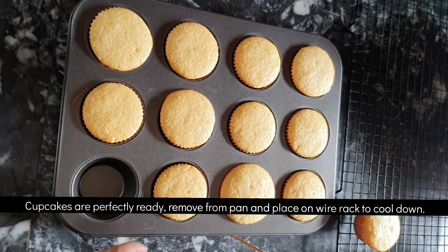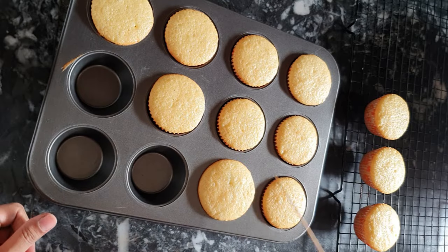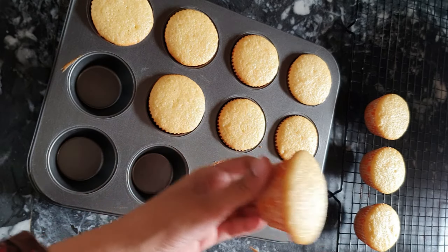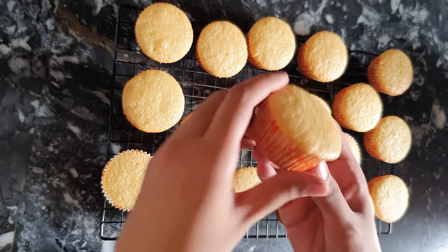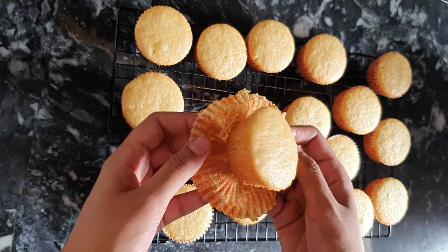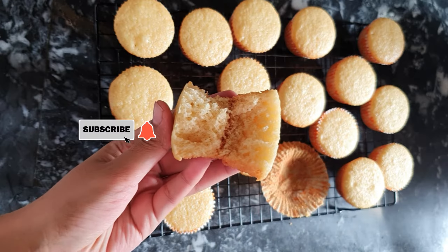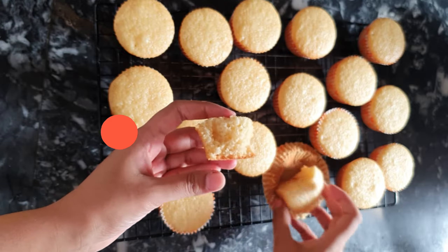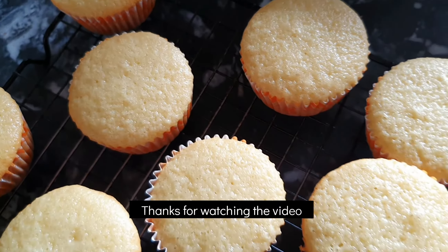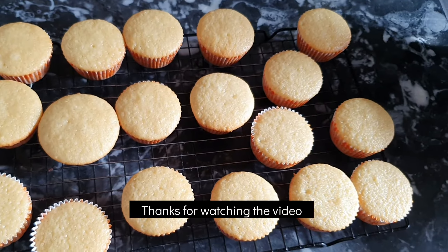My cupcakes are ready after exactly 25 minutes. Keep the tray on a cooling rack so they will completely cool down. After trying few recipes I found this simply the best — the cupcakes came out super soft and simply delicious. If you found this recipe helpful, don't forget to give a big thumbs up, subscribe to my channel, share with your friends, and thanks for watching. Allah Hafiz, see you next time.